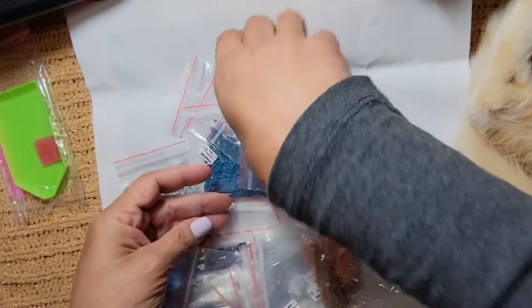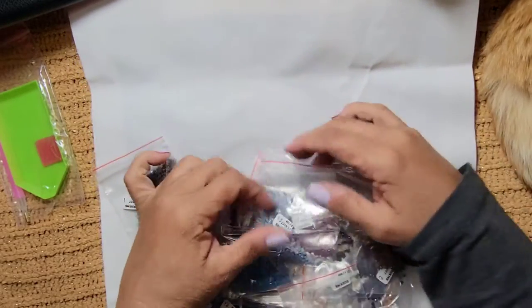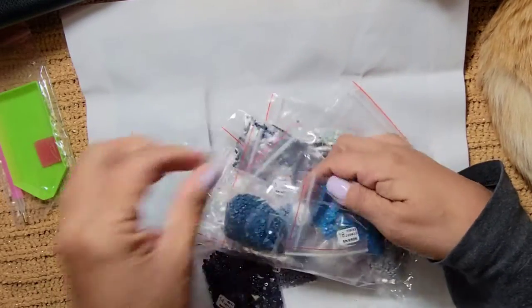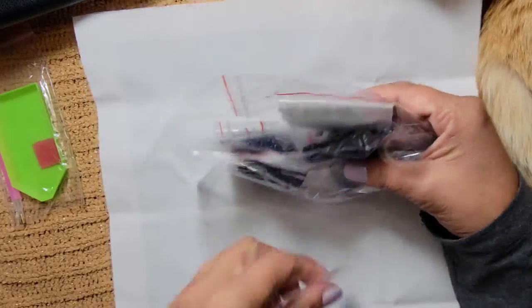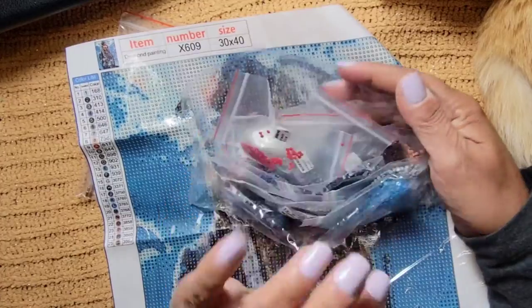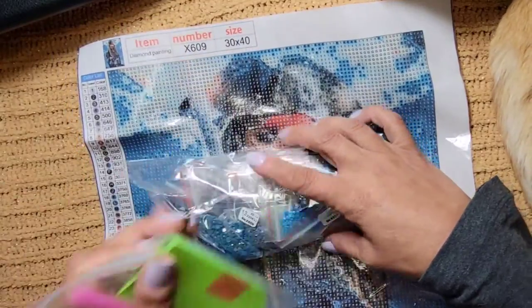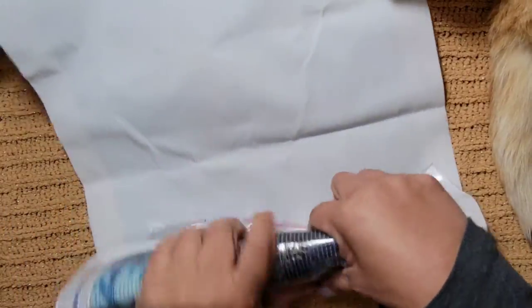Let me put these back. I can't diamond paint this one yet because I'm already doing two customs - I don't want to do too much. It goes from 1 to 25 and it's ready to go. There you have it - our Johnny.